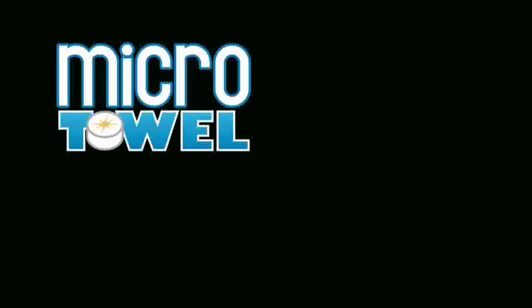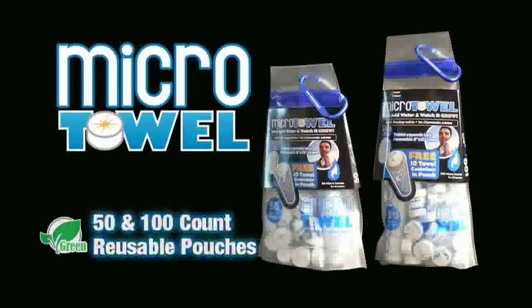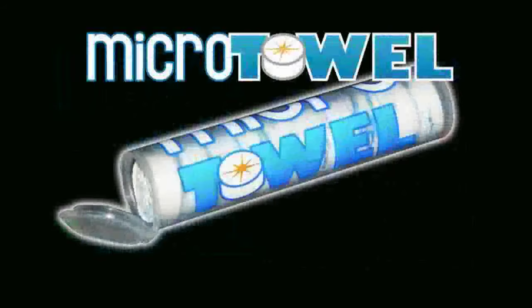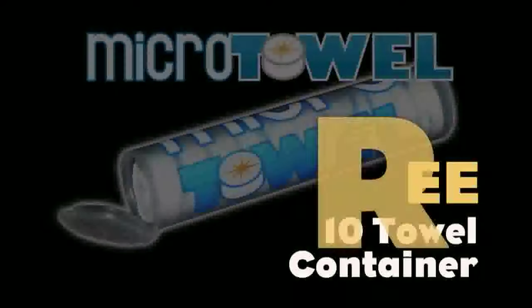The micro towel comes in 50 and 100 count reusable pouches. And don't forget, there's a free 10-towel container in every single bag.